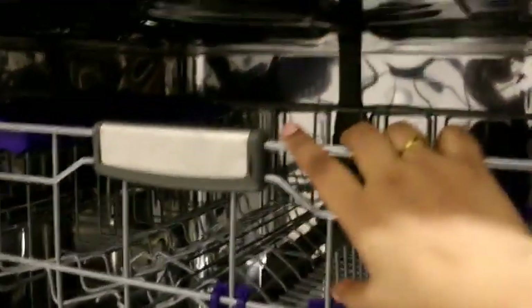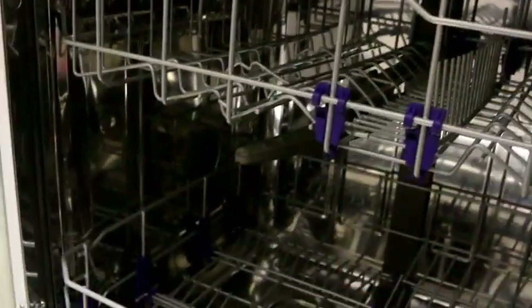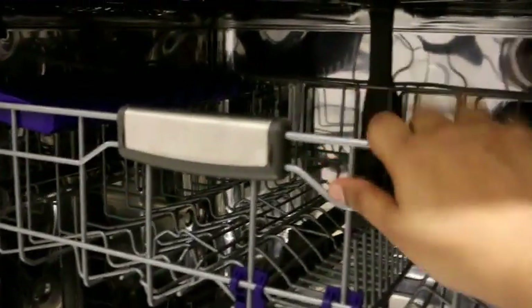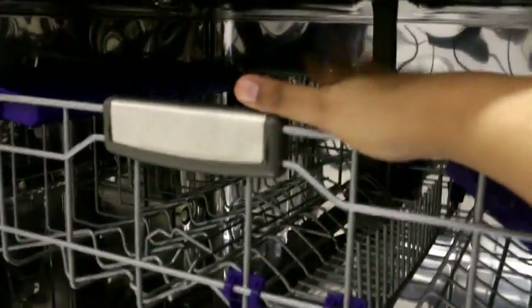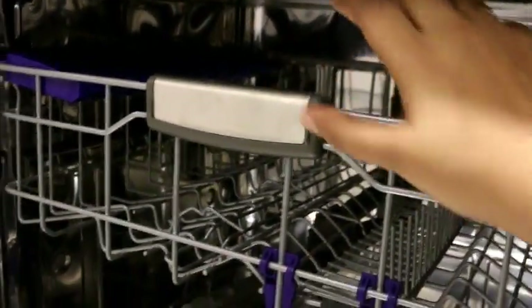If we have half load mode and we have put items on the upper rack, normally the water goes through the whole dishwasher. But in half load mode, only the upper rack — or whichever rack you have loaded — gets the water and detergent focused on it. It will not divert to all areas; it will concentrate on that rack.